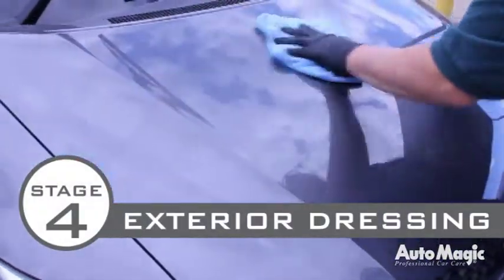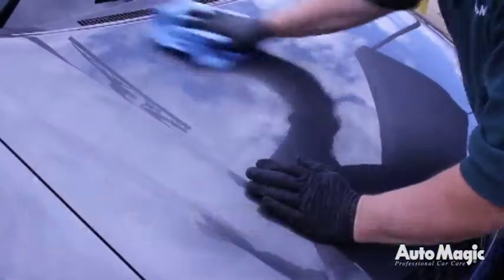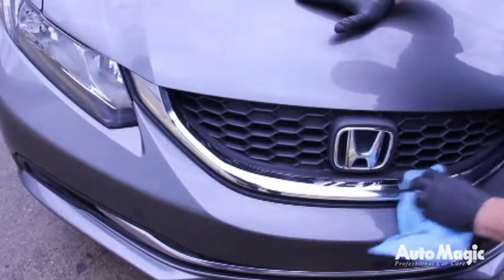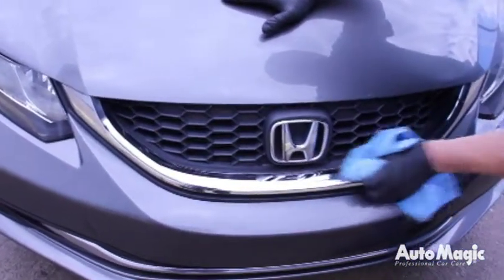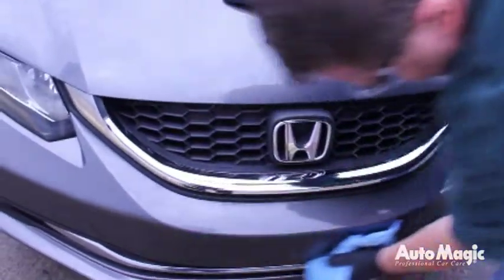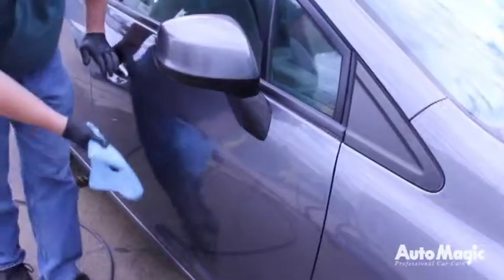Stage 4: Exterior Dressing. Before the vehicle can be properly dressed or prepared for Stage 5, be sure all surfaces are properly cleaned and dry. Remove any tar or road oils if seen, then re-blacken engine parts, exterior trim, or rubber components if needed.